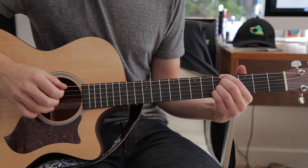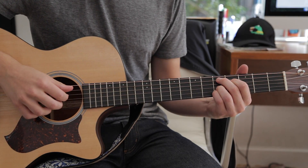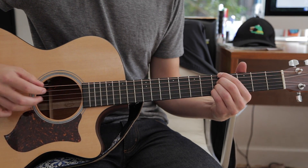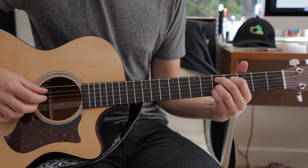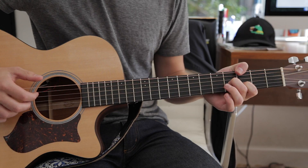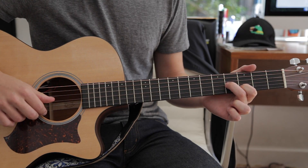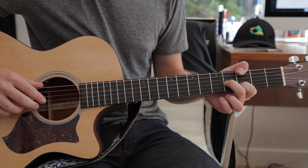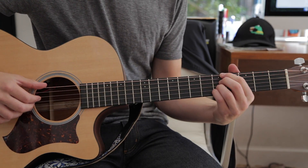You do the same thing twice with all of them, and then just the A, then the B. Then we go to this chord: your first and second finger on the third fret B string, your second finger on the fourth fret G, and your thumb on the third fret low E. Same sort of picking pattern there.